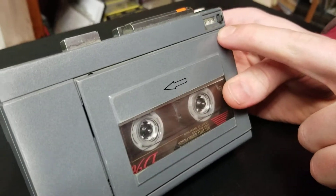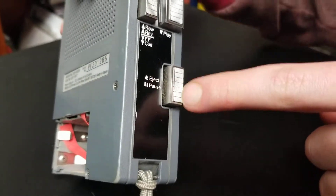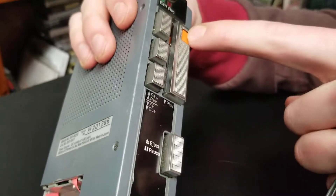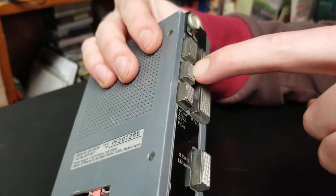It's got your tape counter here. It's got your eject button, your pause button on the same button, your play, your record, rewind, stop, and fast forward.